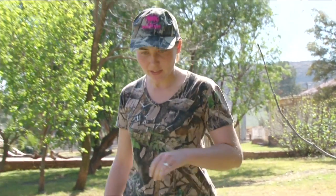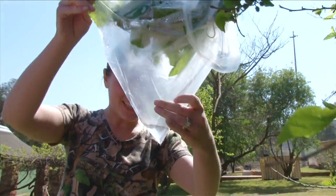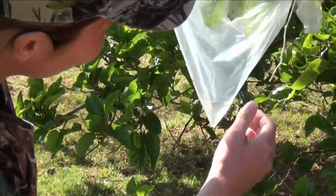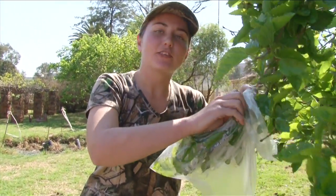So today we're back and we're just going to check on our plastic bag to see how much water we gathered with the condensation. This is so awesome. For those that need to survive, this is the perfect way to gather water and it's not difficult.